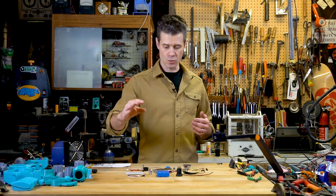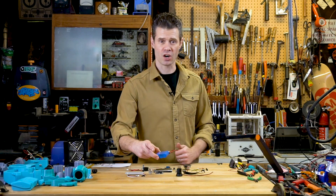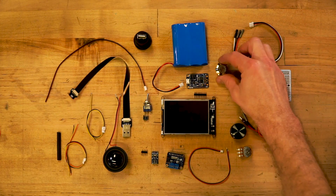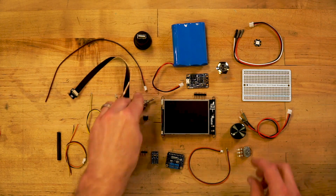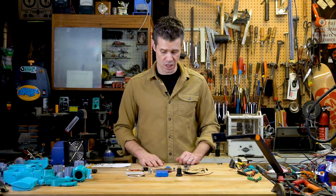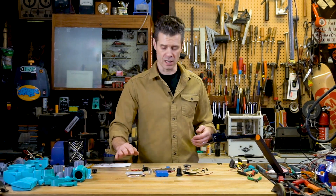I'm also going to use a little power boost converter that'll allow me to power the whole project, as well as charge this big LiPo battery that'll be inside. A lot of these other parts are for things like resetting the board if necessary, turning it on and off with a little switch. I'll have a volume knob called a potentiometer to change the volume of the sound effects. And then I've got a little perma-proto board here that's going to be used to solder all these parts together.